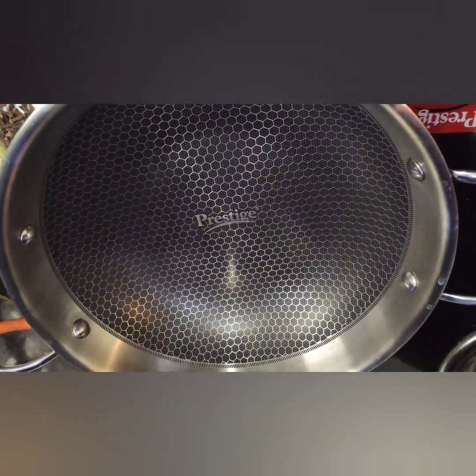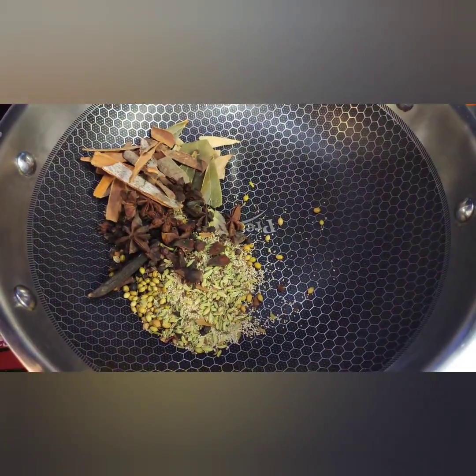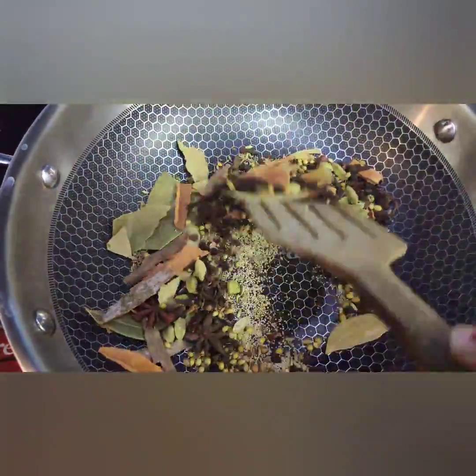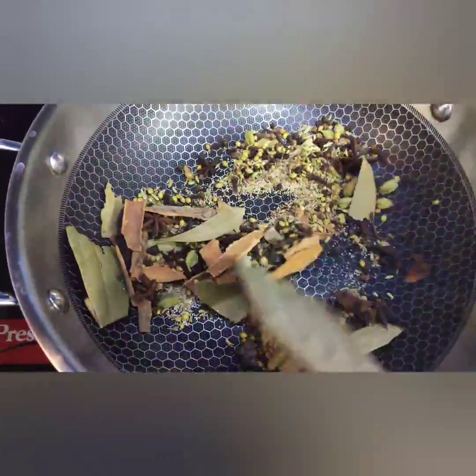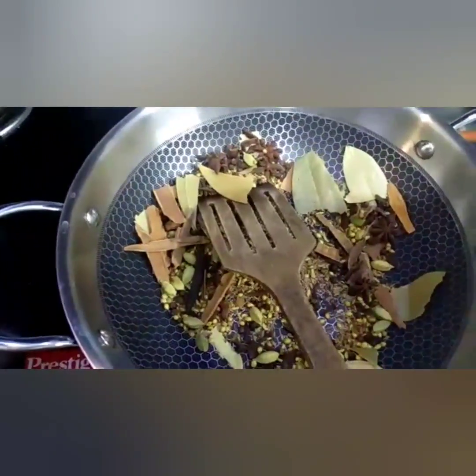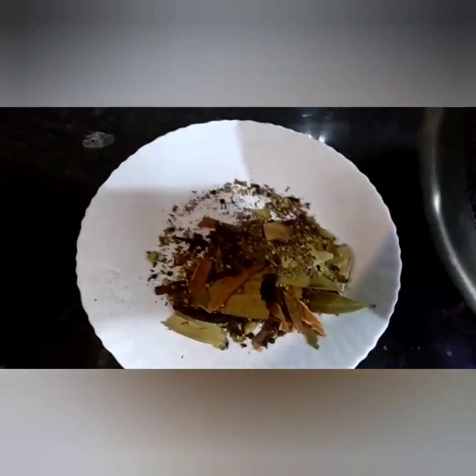Now the next step is the procedure. Take a pan and add all the spices and dry roast them. When we roast, a very good aroma will start and all the spices turn a little golden brown. Now the spices are ready — take them onto a plate and let them cool.